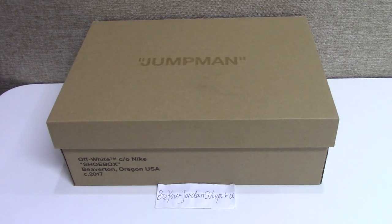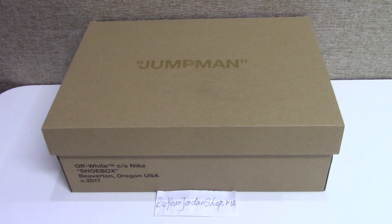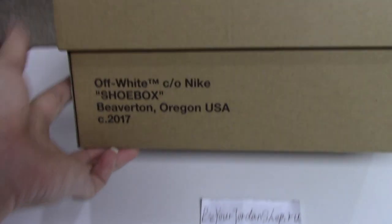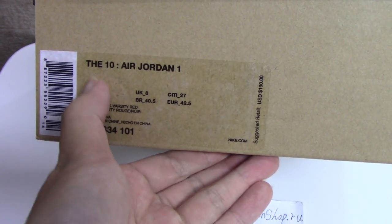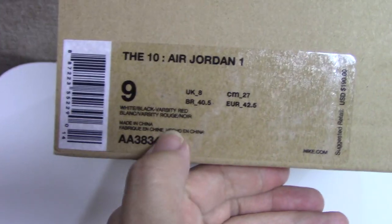Welcome to my channel. You can see in the shoe box here — this is for the Off-White Jordan 1 shoes, the right pair. You can see on the top print 'Jumpman' and the side print, the tag here, the side tag, size 9 and 10. Air Jordan 1, price $190 US dollars, the code number and details here.